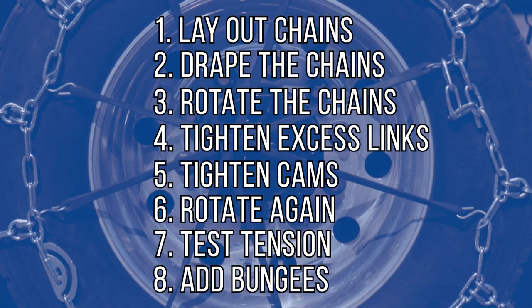Following these steps should help take some of the pain out of chaining up, reduce the risk of an issue while you're driving, and help get you home safely.